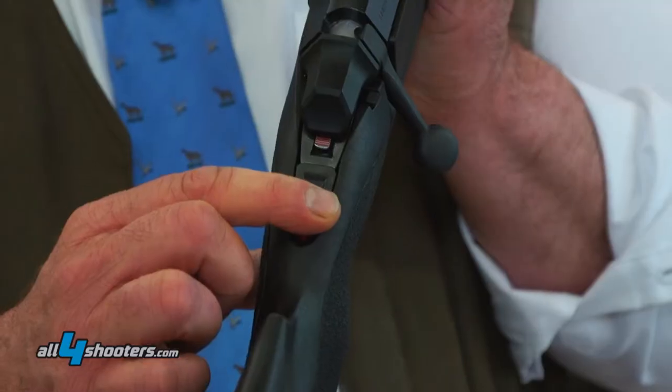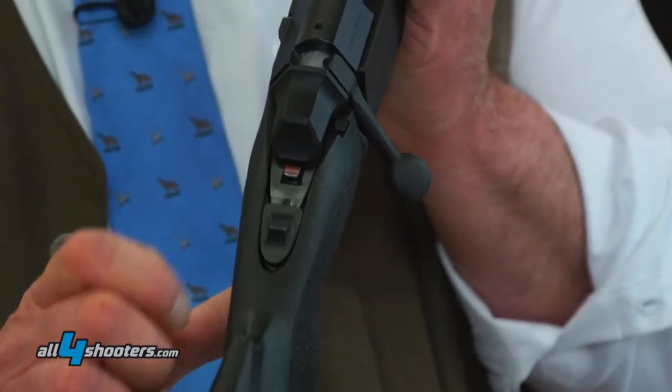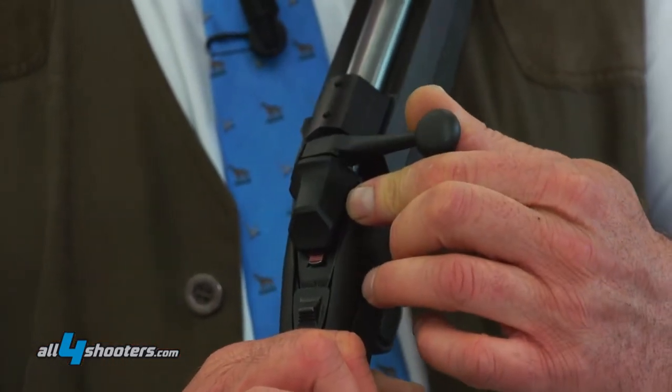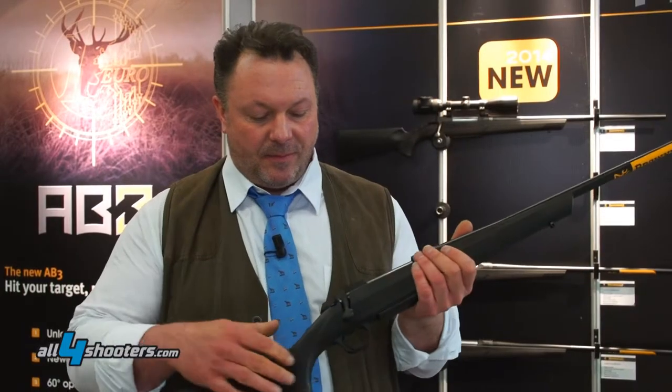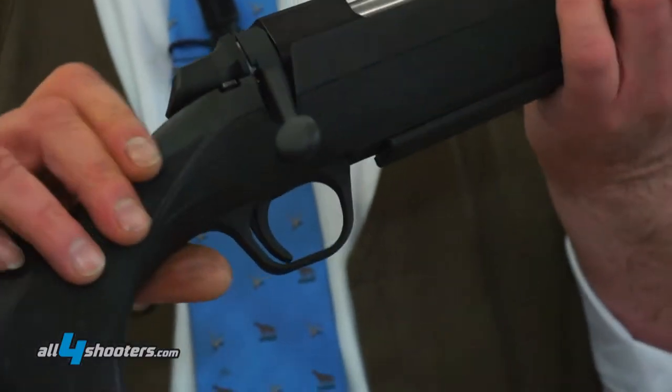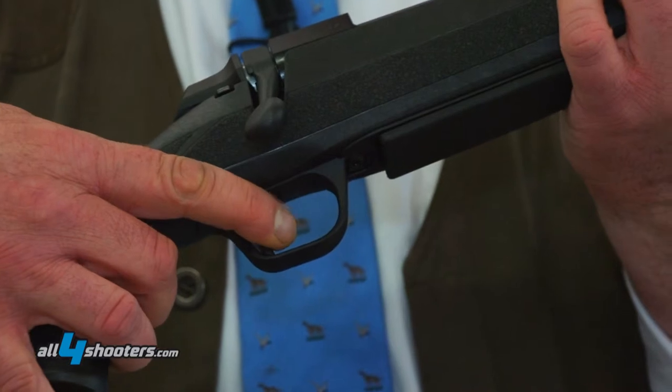Our safety — if you need to open the bolts with the safety, you have to pull this little button here and you can open. The trigger weight has been modified to be near from one kilo to 900 grams more or less.